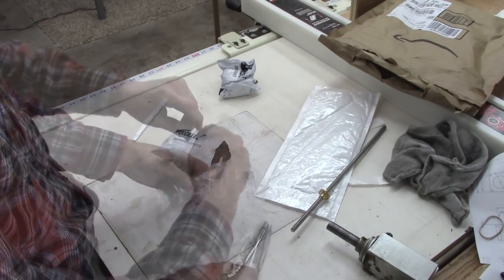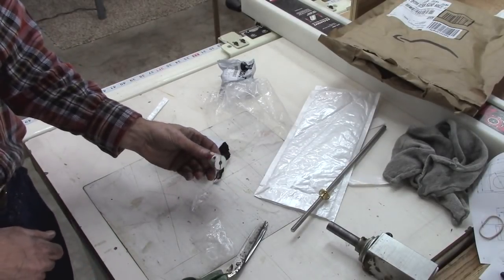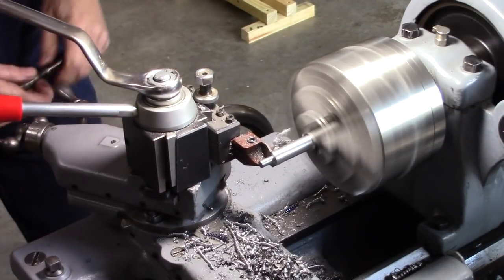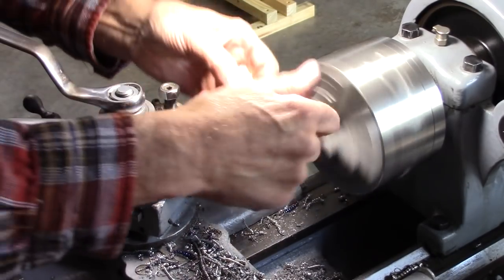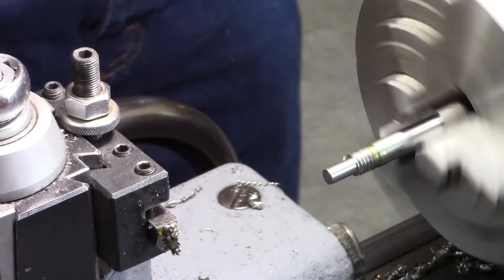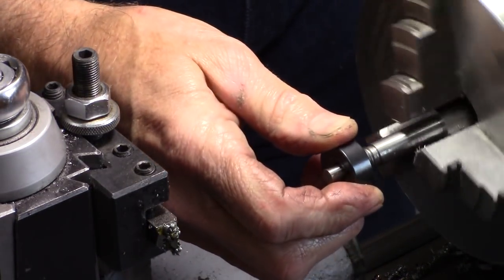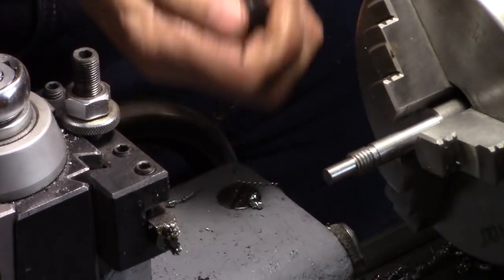There are my couplers — that's for my stepper motor to the lead screws. I like it.